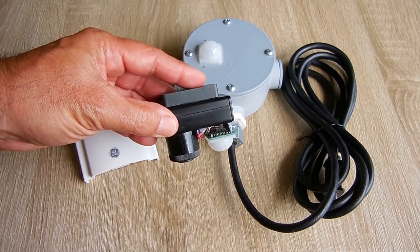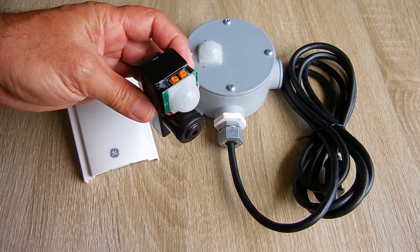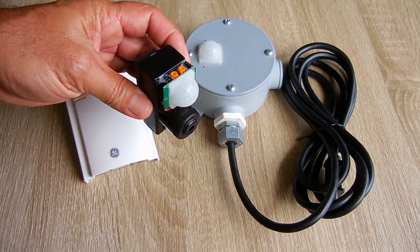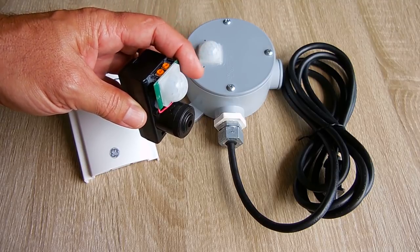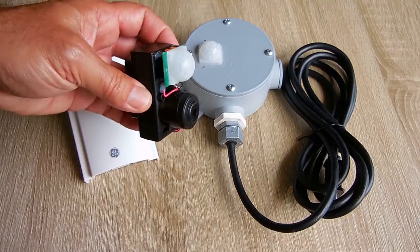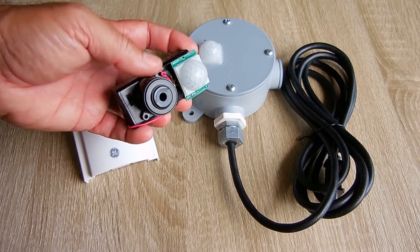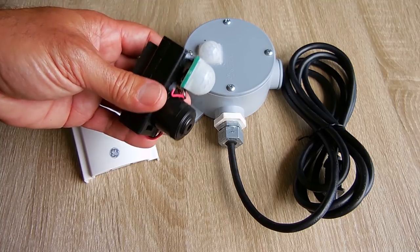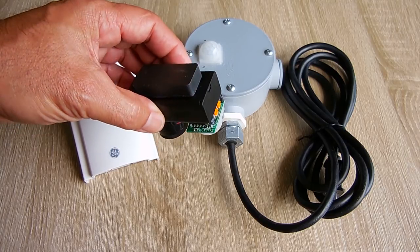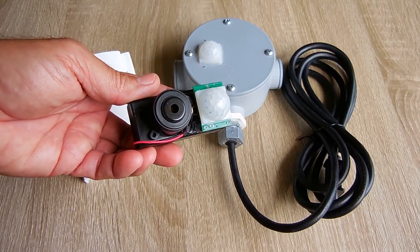You can stick this anywhere you want with a magnet or you can put some double-stick tape on the back, secure it in an area that you want to protect. You'll have about 30-40 feet of detection distance. If anybody comes into the area, this loud piezo alarm or siren is going to start to blare and you will hear it. It draws fairly low current.